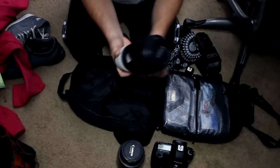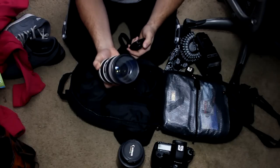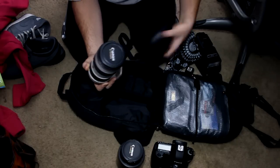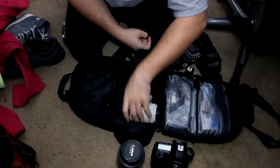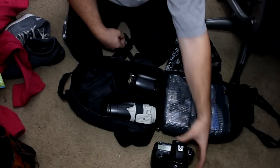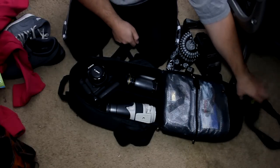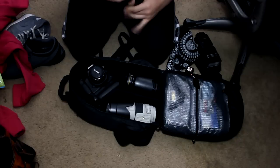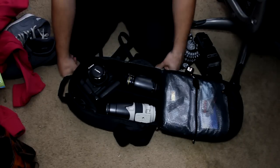I also have the 70-200mm f2.8 L lens — this is the IS version as well. So this Amazon Basics bag was about 30 bucks, and to be honest it's a really, really good bag. It holds a lot of my gear, everything is really smooth, nothing moves around. It's got a lot of foam inserts so that nothing moves around and nothing gets scratched, and everything fits pretty well on the inside.